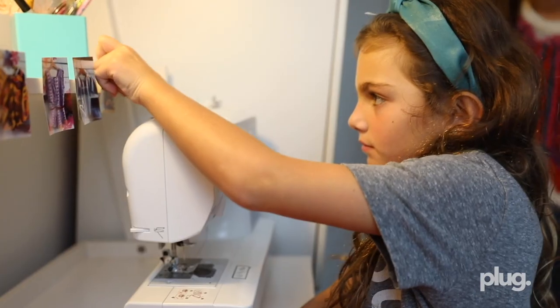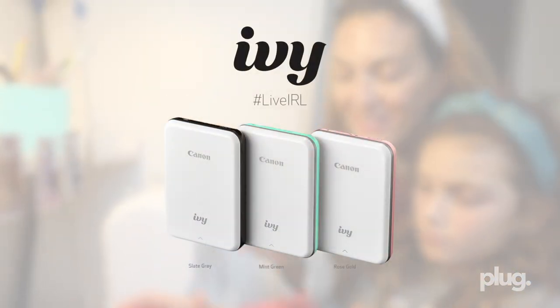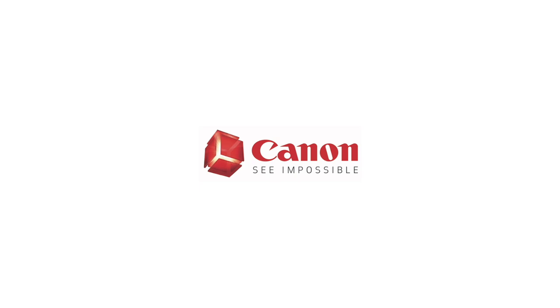Bring your memories to life today with the Canon Ivy Mini Photo Printer. For more information, visit our website at www.aniracademy.com.